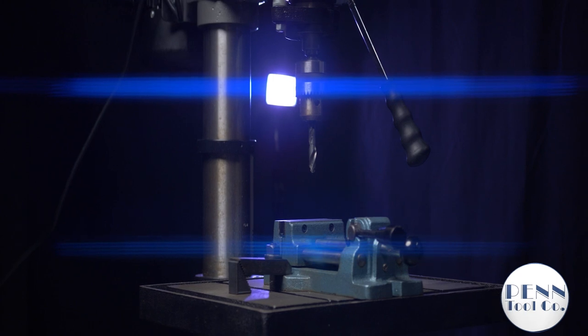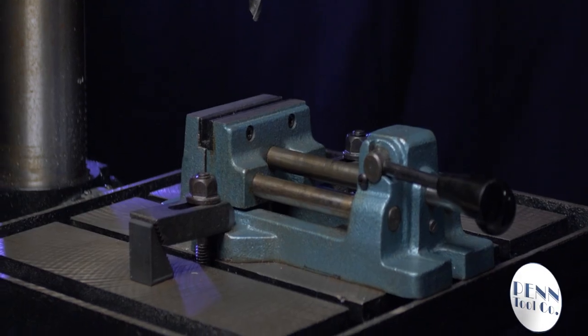This drill press has the Wilton Cam-Action drill press vise, an add-on which is sold separately.